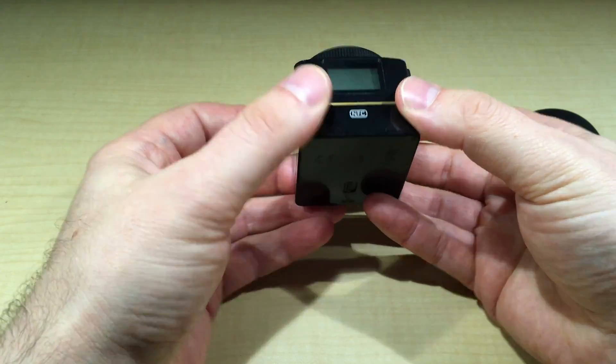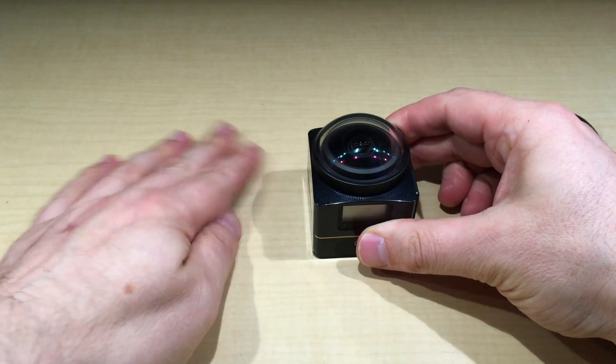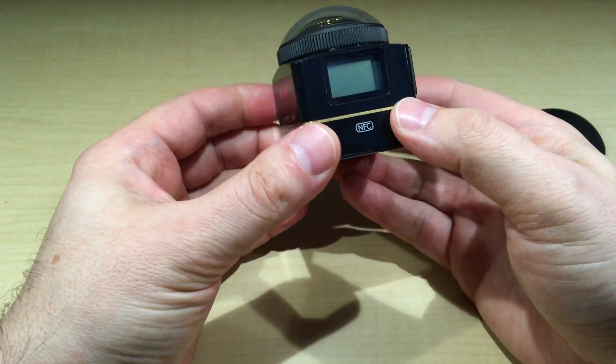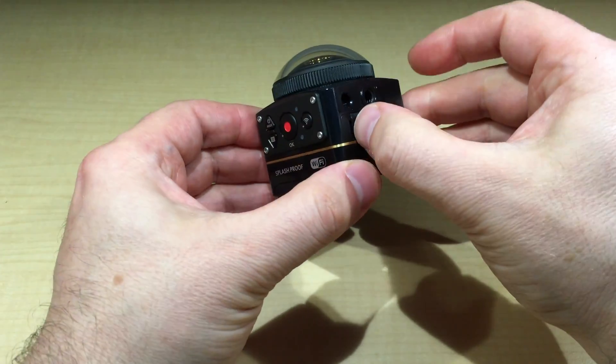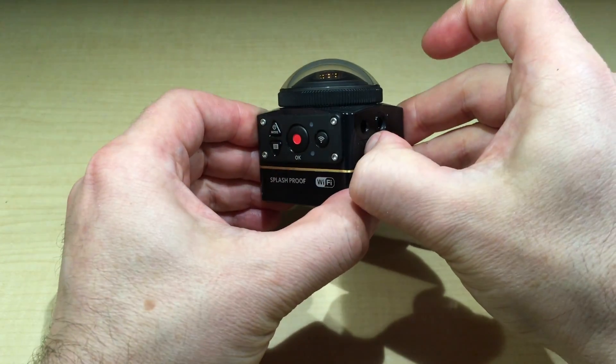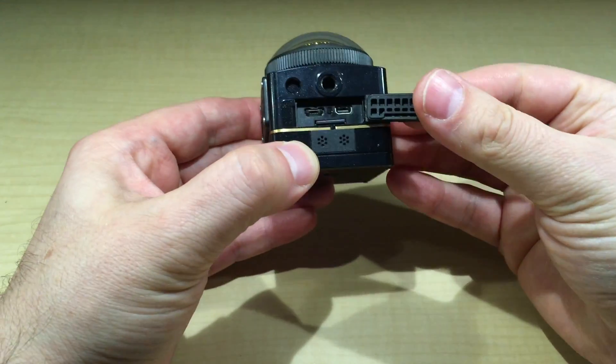I usually shoot with the dome facing up, depending on what you want to do. You have the attachments and options out of the box — if you watch my other video, you'll see all the attachments. This is the port for HDMI.